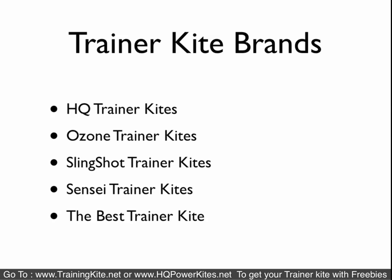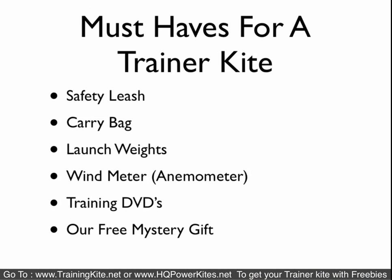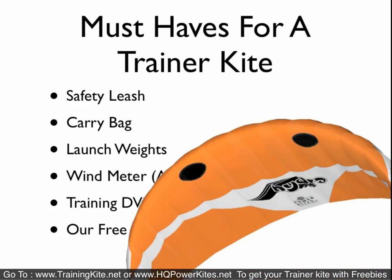Trainer kite brands — the main ones out there are HQ, Ozone, Slingshot, Sensei, Best Trainer, Flex Foil, and quite a few others. What you must have with a trainer kite is a safety leash system. They also come with carrying bags, launch weights, a wind meter, some training DVDs or manuals, and of course our free mystery gift.